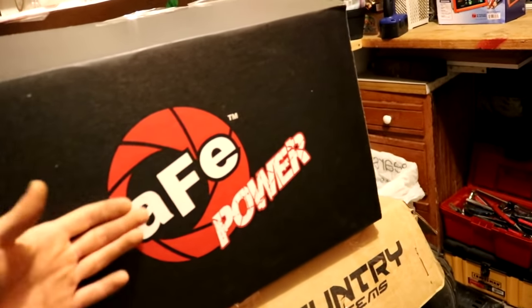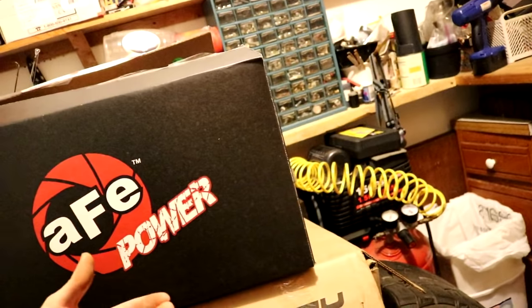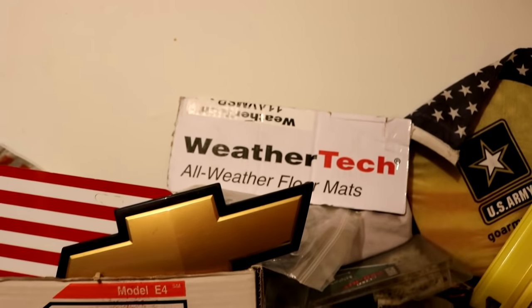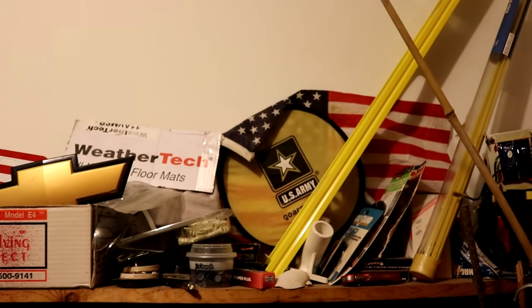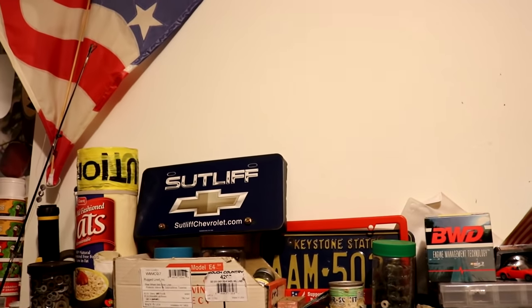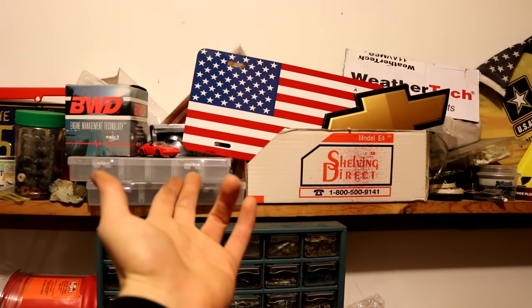In the garage we've still got these parts here — Rough Country, AFE, there's a stock RAM intake, got the stock control arms. I just put the modified pieces on the trucks, and we still got the spare tire — still haven't sold that one yet. I added a WeatherTech — just a piece of the box there — because it's an American-made company and they are the best floor mat brand you can go with. We got everything else: flags, US Army frisbee, American flag front plate, BWD engine management technology, license plates, and the set lift front thing that was on the Cruze.